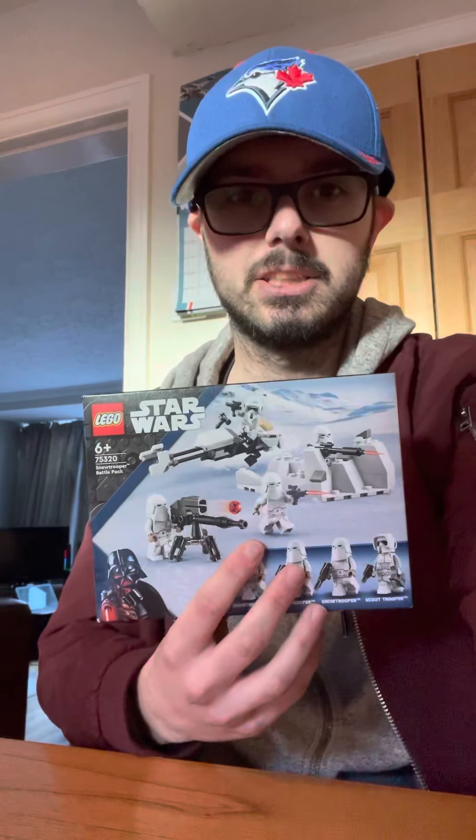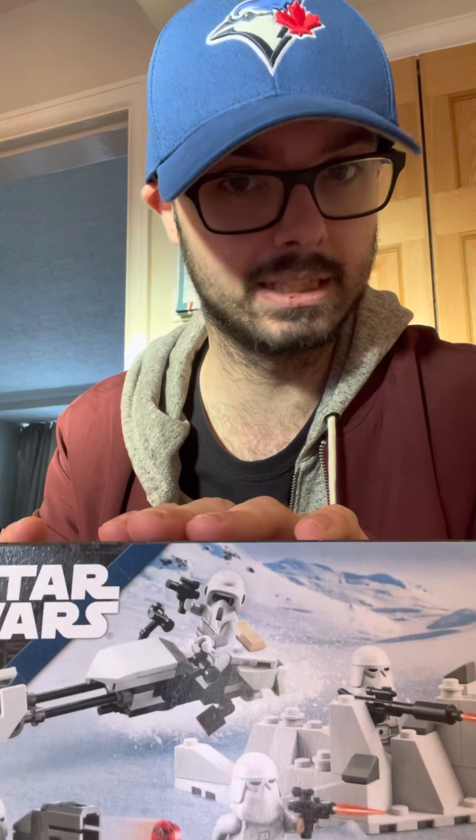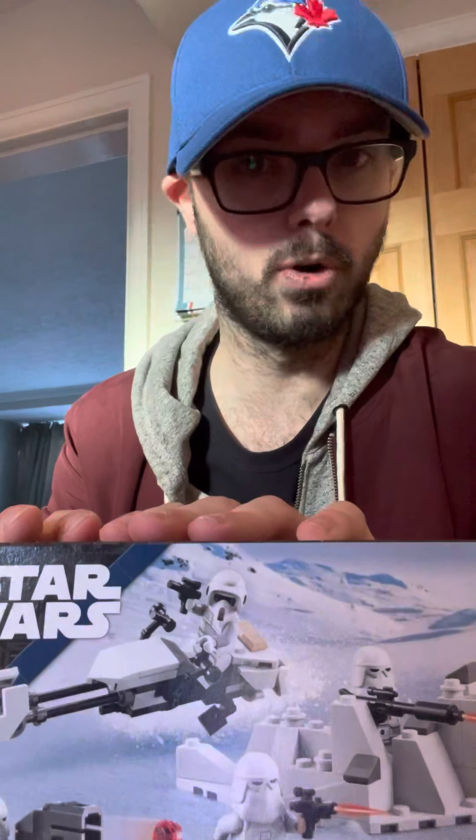Hello, my fellow brickheads, it is I, Galaxy of Bricks, here with another LEGO set review. Today we're reviewing set number 75320, the Snowtrooper Battle Pack, released on January 1st, 2022. It's currently retailing in the UK at £17.99 and $20 in the US. It comes with 105 pieces, four minifigures, and a couple of accessories.